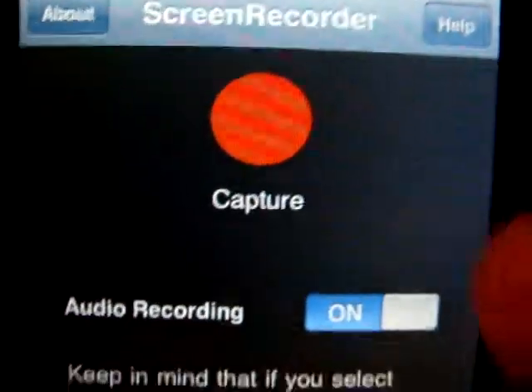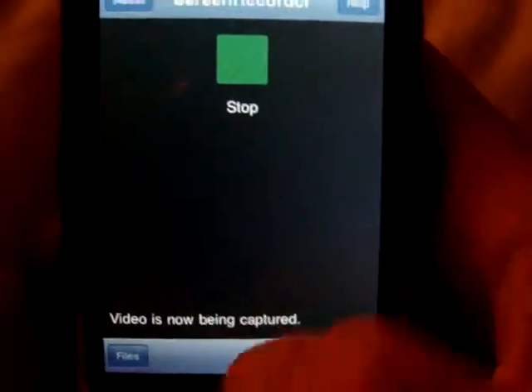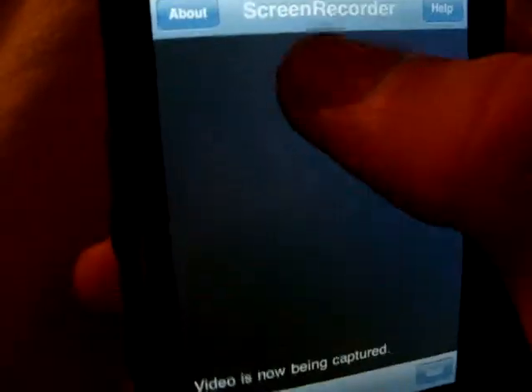So I'll show you what it's like. What you do is press Capture, and then it's going to start in five seconds. Alright, so you can just exit the app and right now it's recording. I can't make it too long or else it will take forever to save, but there you go — stop.